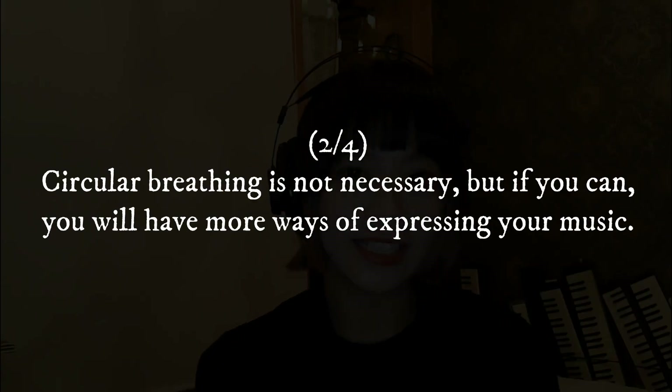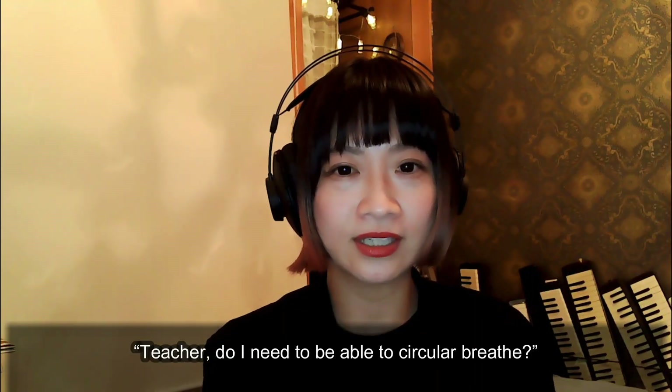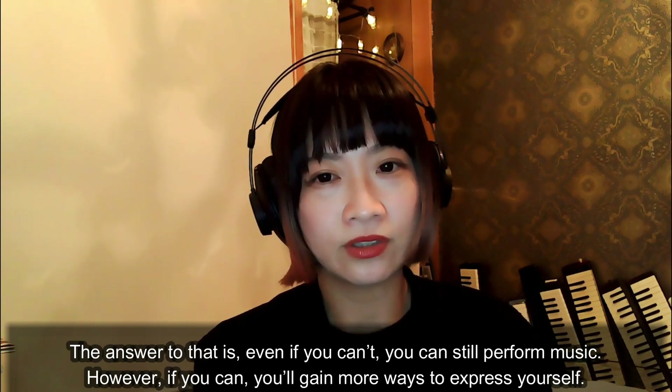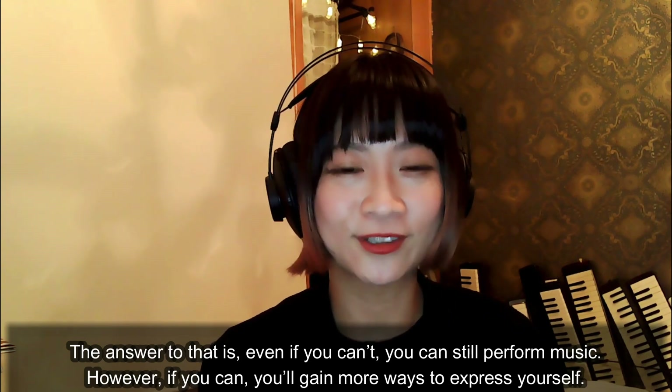Circular breathing is not necessary, but if you can do it, you will have more ways of expressing your music. If a student asks, 'Teacher, do I need to ever circular breathe?' the answer is: even if you can't, you can still perform music. However, if you can, you will gain more ways to express yourself.